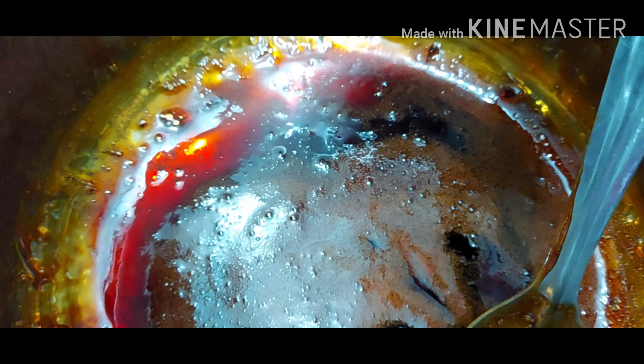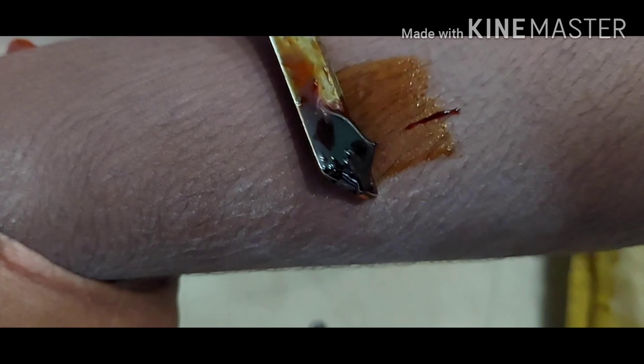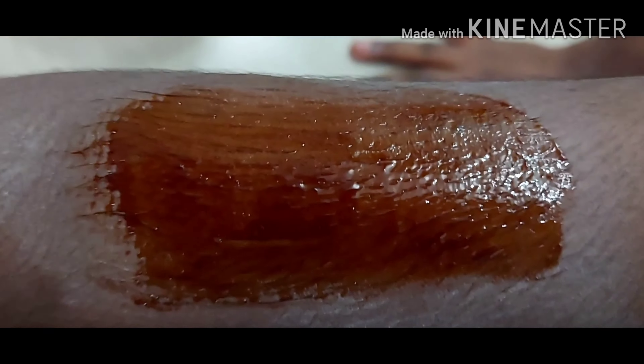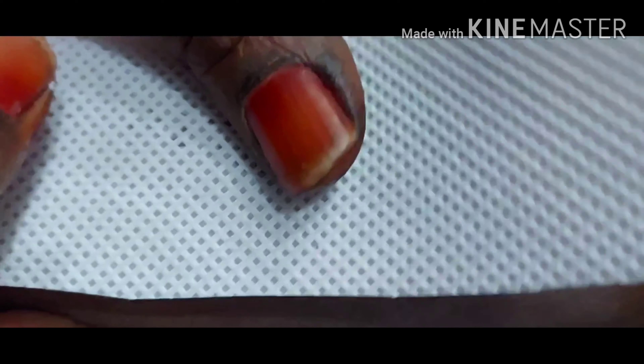So you will put a wax stripe on the skin. Now we will apply the wax to the skin. This is very hot, so we will apply the powder to the skin first.